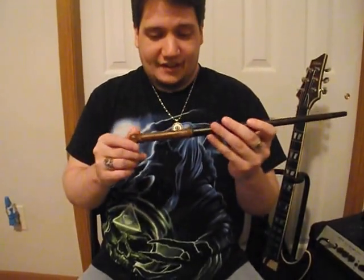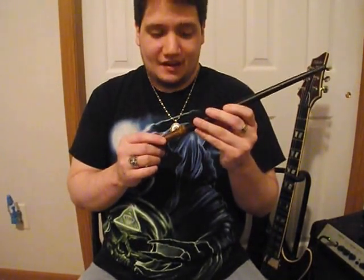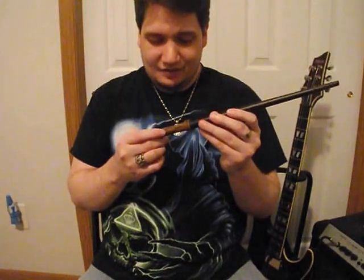I really like the detail and the handle design on this. He's not the one that died in that fire spell that Crabbe did, so he's probably still alive somewhere. It's comfortable to hold since there isn't really anything getting in the way.